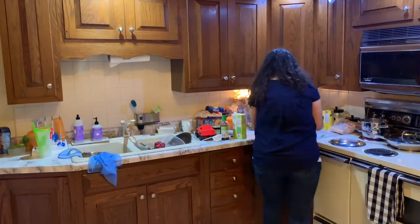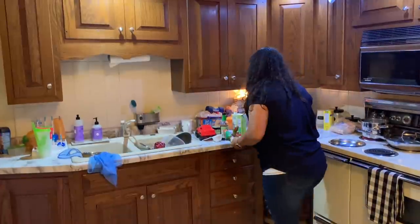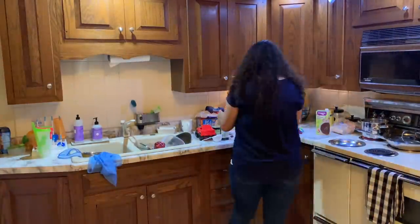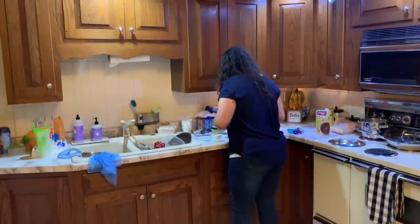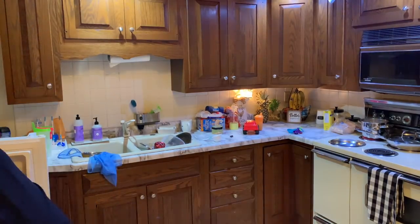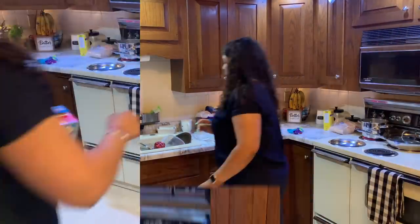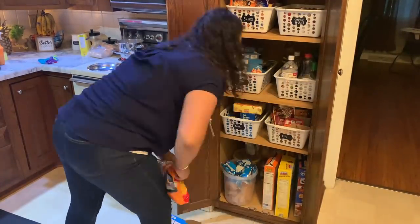Now while my steak is simmering and cooking all the way through, I'm going to get started on cleaning up this counter and getting the dishes going. Let me know in the comments — do you guys prefer to clean up your kitchen before you start cooking, or do you like to clean as you go like I'm doing, and then thoroughly clean up after you're completely done? I'm always interested to see how people prefer to cook and clean.